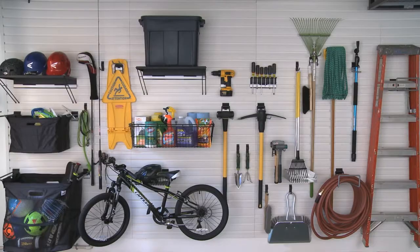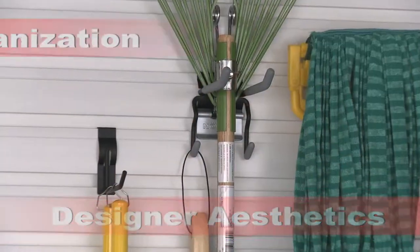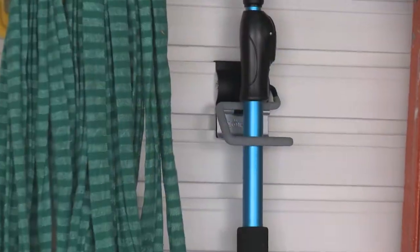The Norsk Wall System. Industrial strength. Designer aesthetics. Effortless organization. Install it today. Get organized for good.